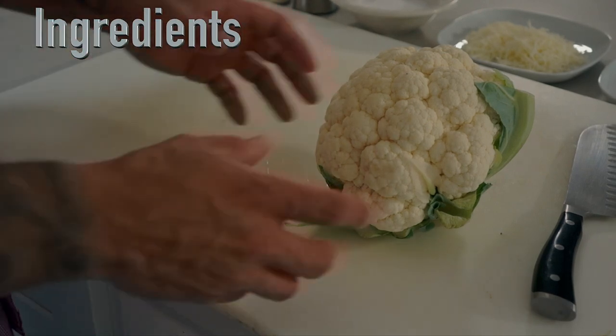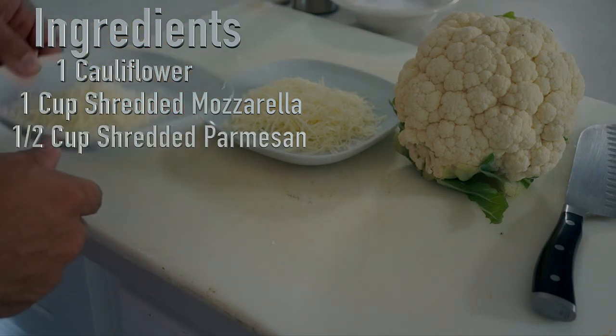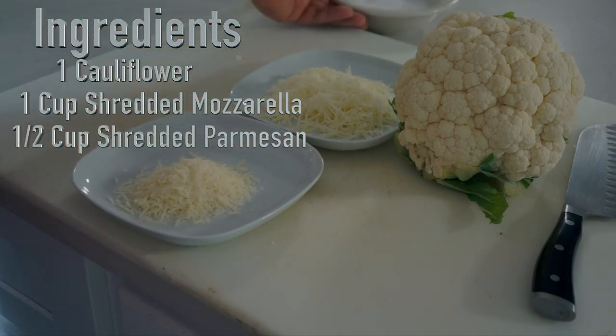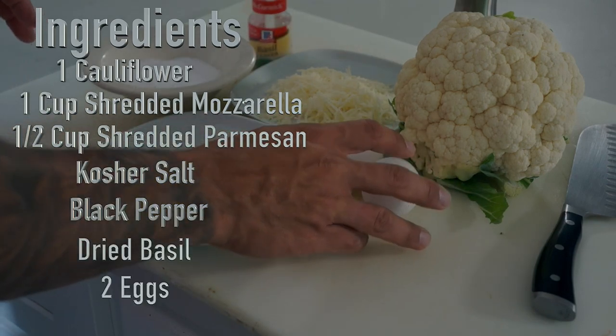The ingredients we're going to need is one head of cauliflower, one cup mozzarella, half cup parmesan — grated or shredded — a little bit of kosher salt, fresh ground black pepper, a little bit of dried basil, and two eggs.